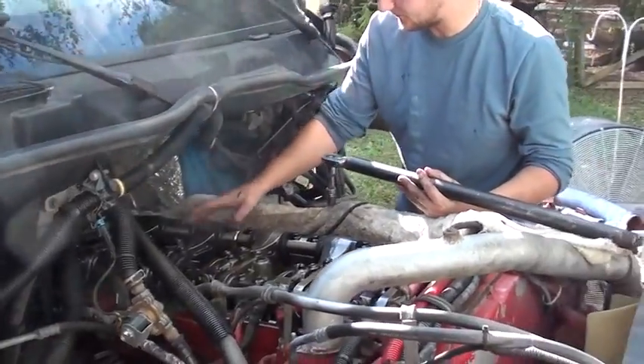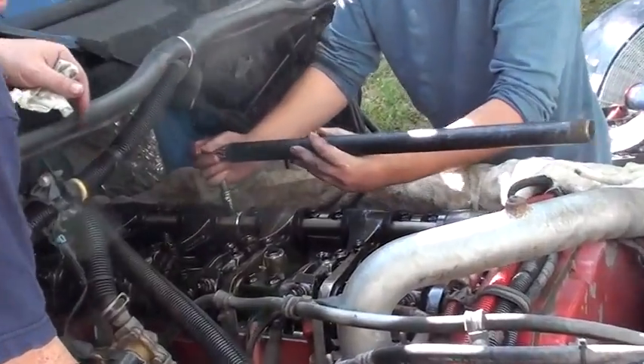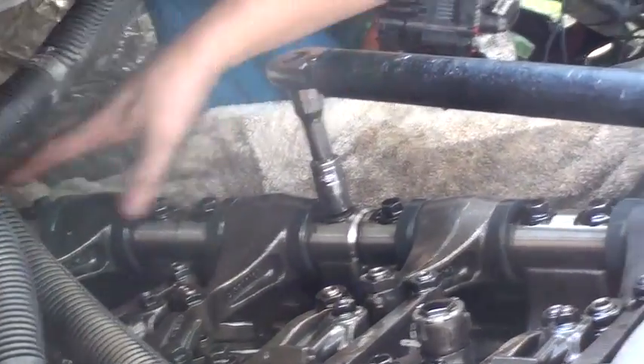We're going to loosen the bolts from the injector rocker shaft from the back side, because we're doing the back injectors. We do back injector number four, so we need to unscrew the bolts from the back.